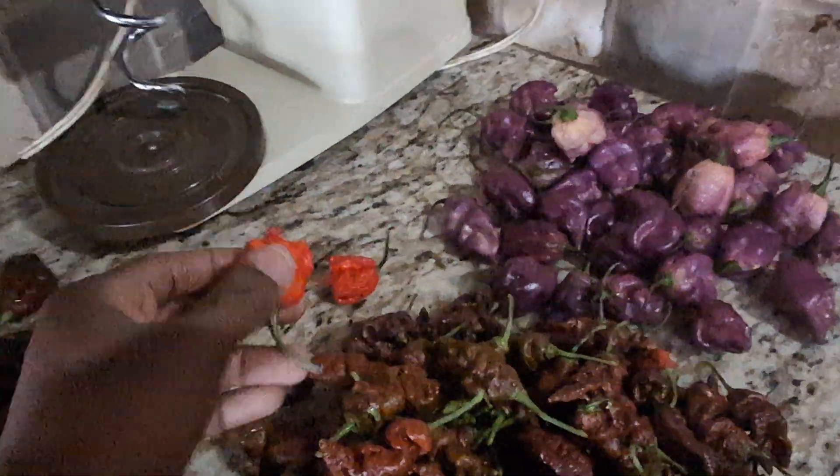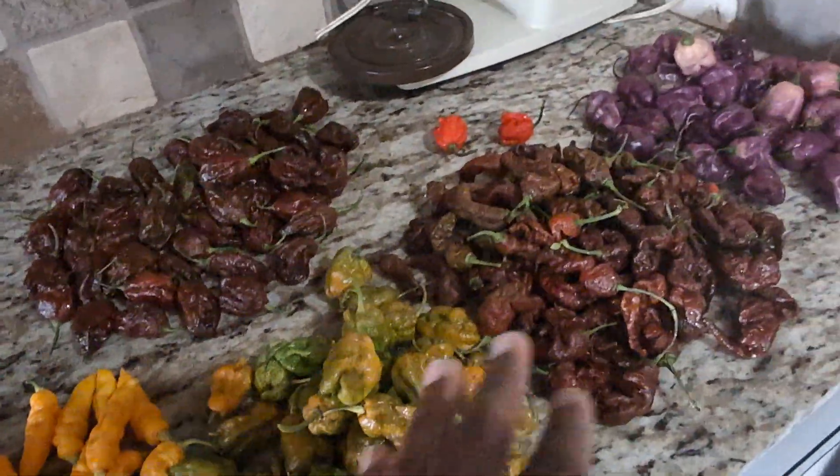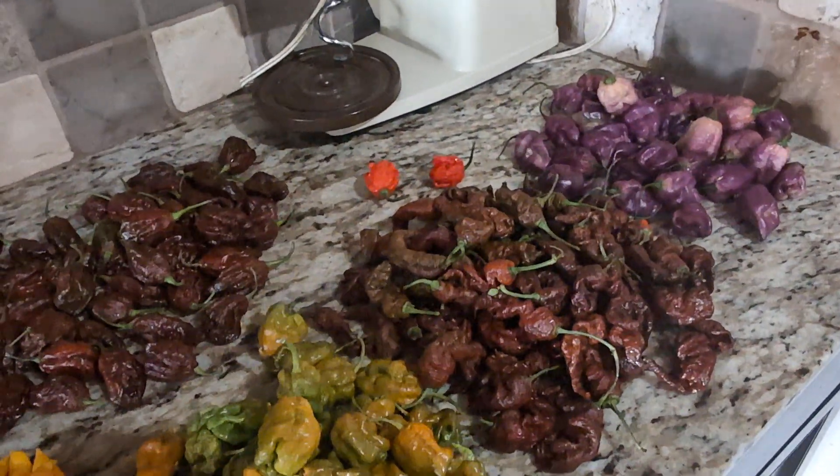I can't remember what this was — I started seeds from like a year ago. So what I'm going to do is take the stems off, weigh each one, and document how much each one is by weight, then grind them in the Vitamix and add my salt.